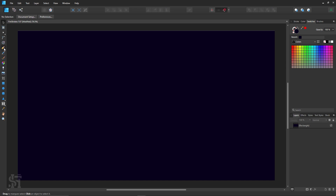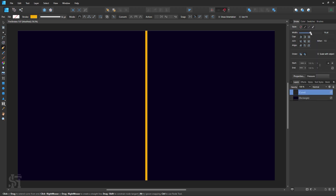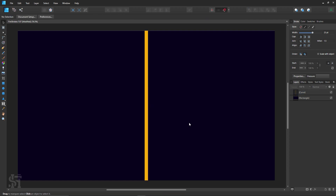Now I'm just going to draw a simple line using the pen tool. I want it right in the middle here, so I'll move the pen until the green guide line shows up and just draw a simple line. Alright, so I've got a line.